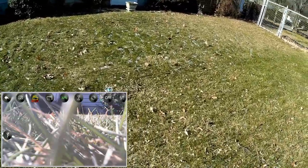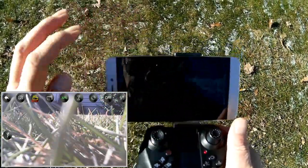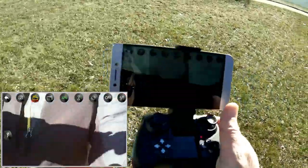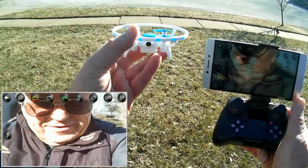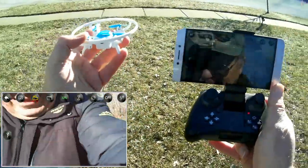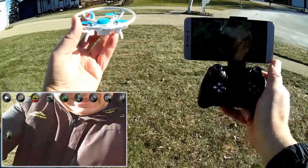Not as much an outdoor flyer as an indoor flyer, especially for these cold winter nights ahead. That's the 4DRC — the Ox Elfish, I keep forgetting the name. It's a beginner, learn-to-fly drone. I hope you enjoyed this flight. This is Quadcopter 101, signing out.